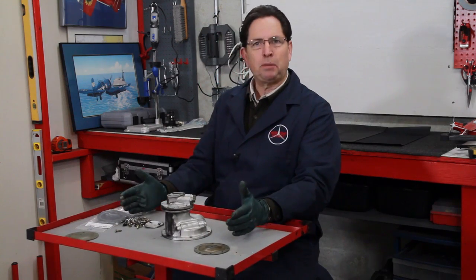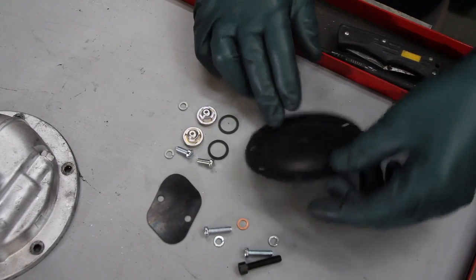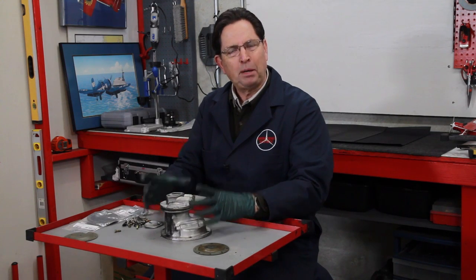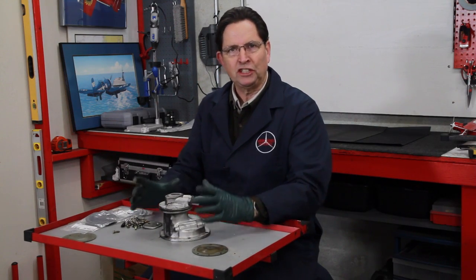Back to rebuilding these pumps — it's not a difficult proposition. We have rebuild kits on our website; they're not expensive. We also have a special little plate that I've developed that will allow you to clamp this pump housing down to make it a little bit easier to remove and replace that diaphragm. It can be a little tricky without that. I recommend for diesel owners up to '79 who have one of these old vacuum pumps with the diaphragm, that you go ahead and rebuild it before it fails, not after.